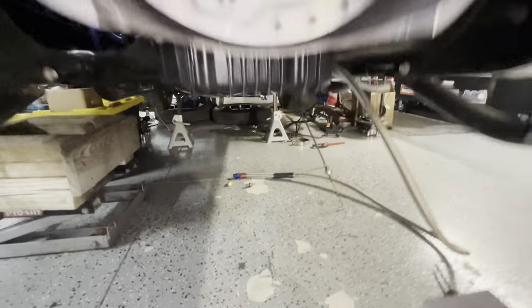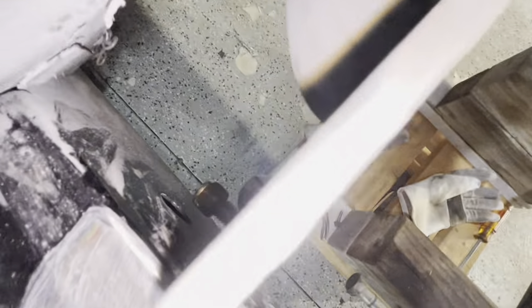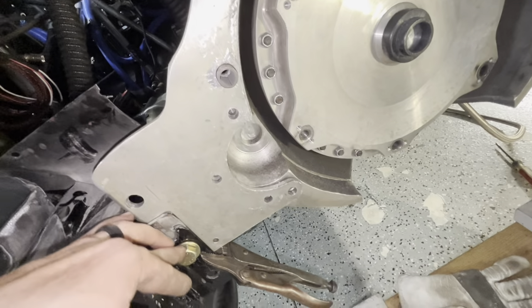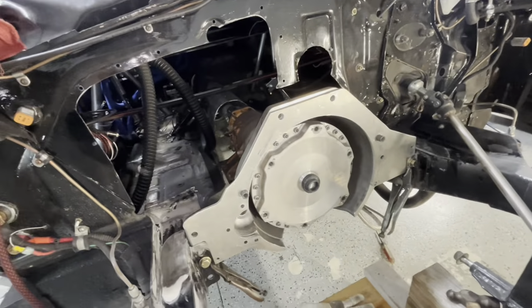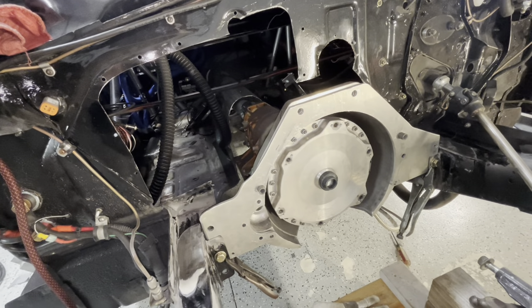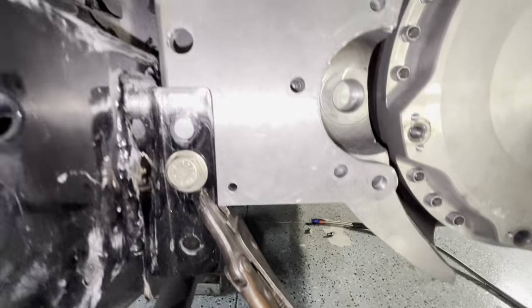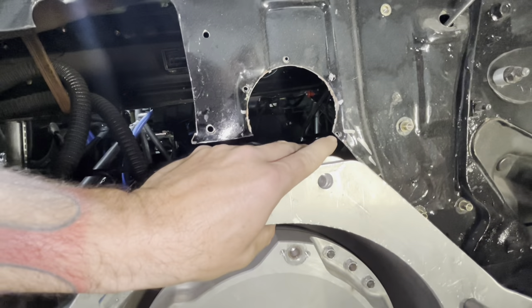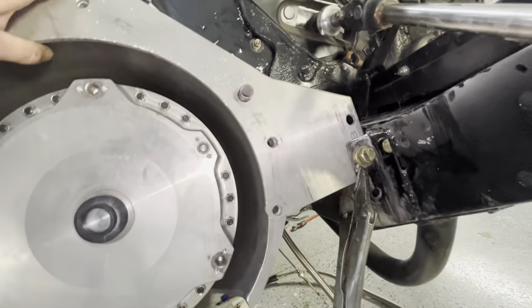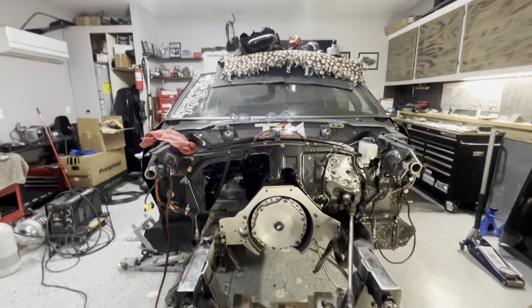We have no jacks underneath anymore — the transmission is back on its own weight. The mid plate is clamped to the tabs with nuts on there just for safety; the bolts are aligning it but don't have tension on them — they're loose. That's perfect, because you don't want to fight with alignment or cross-thread a bolt because things are too tight. We got our dowels back in, so all of our holes in our transmission line back up. The mid plate's always been a little on the tight side but it goes.